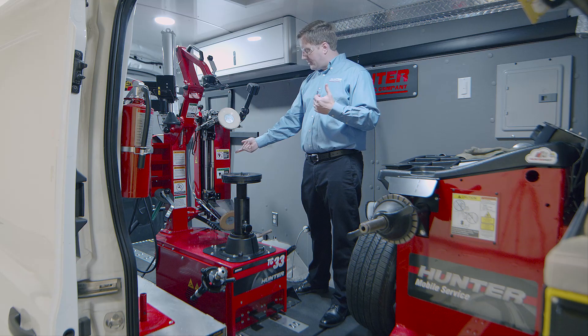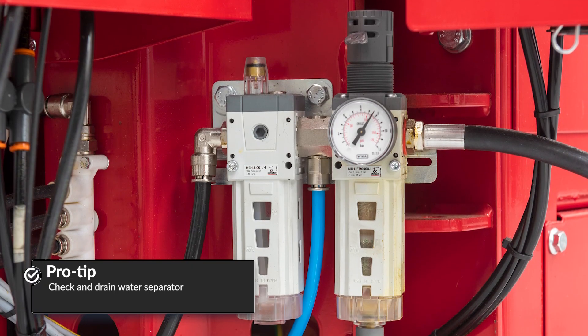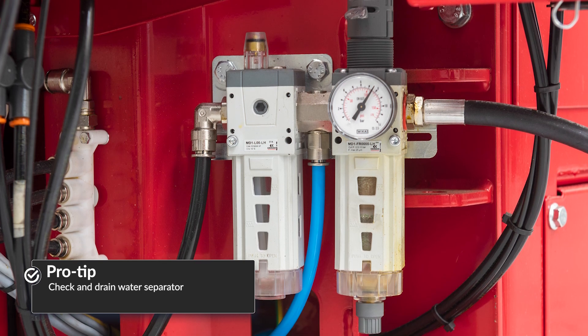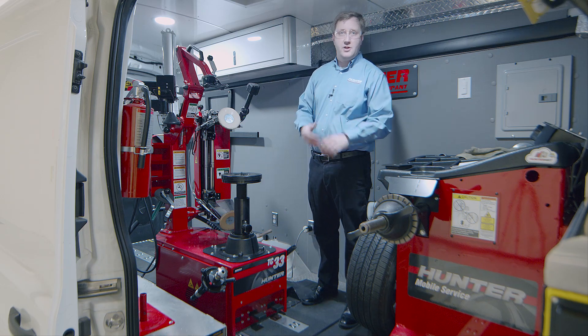Longer term, make sure you're looking at the water separator at the back. Make sure there's oil in it and drain the water separator periodically if you're getting condensation in there. That's about all you need to do for basic maintenance and upkeep on this machine.